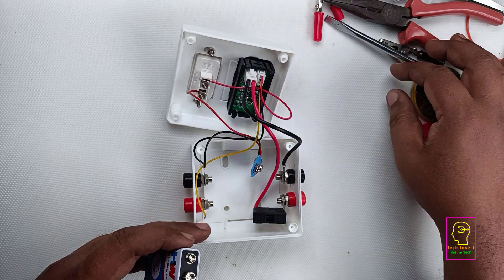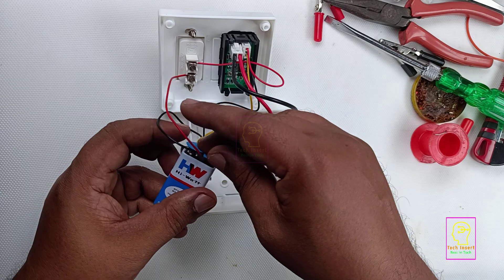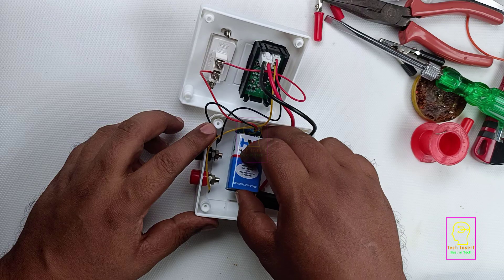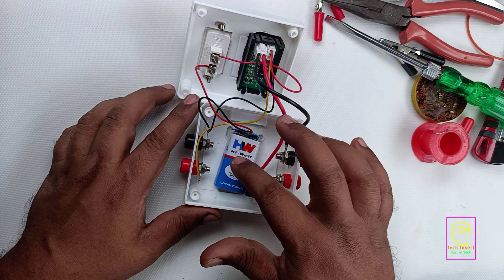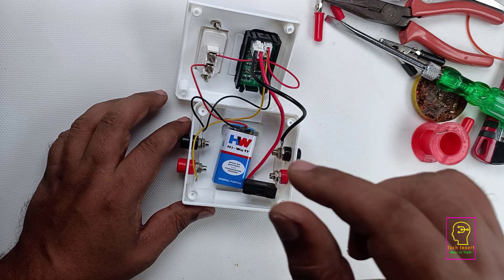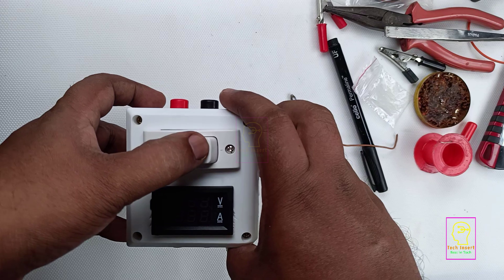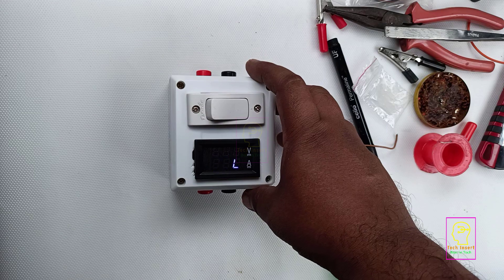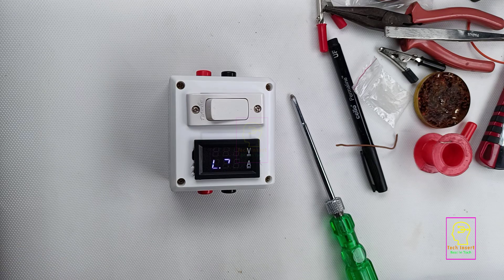Now we will connect the 9 volt power source to the module. This battery is a new one. If you are using a Duracell 9 volt battery it will last for 2 to 3 years, but Duracell is pretty costly. While fixing the battery inside this box, be careful to wrap the battery with a plastic sheet, heat shrink tube, or paper. Otherwise the metal body of the battery may make contact with or short circuit with the terminals. So be careful. Our product is now completed — it is very compact, very small in size, and is accurate.